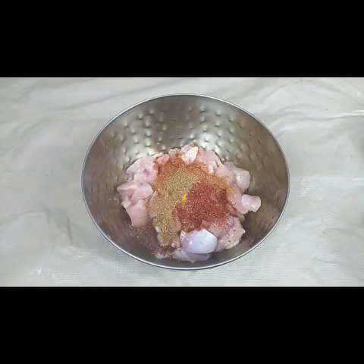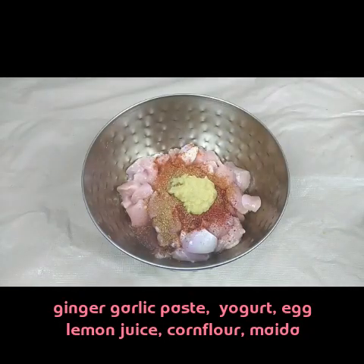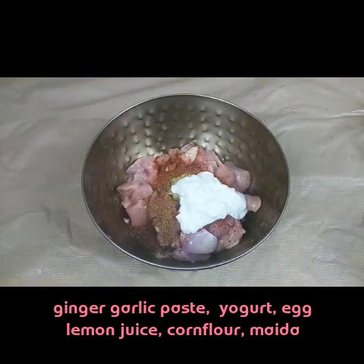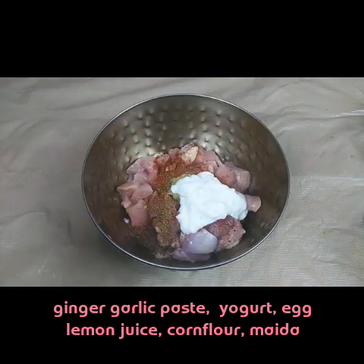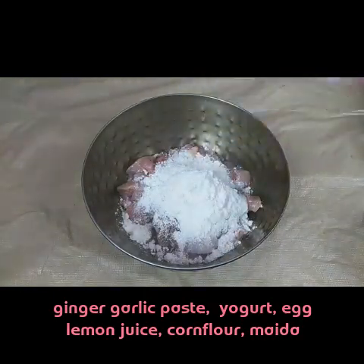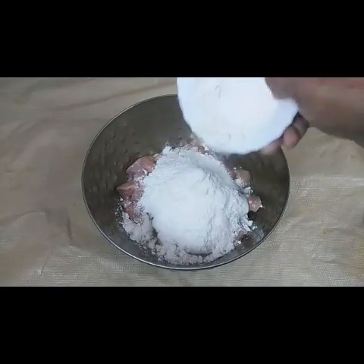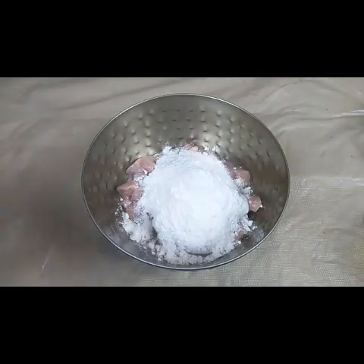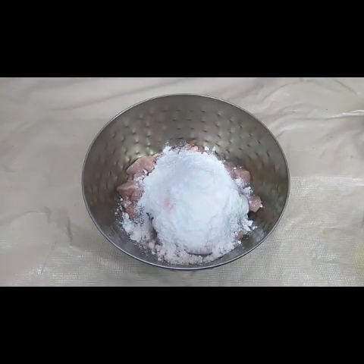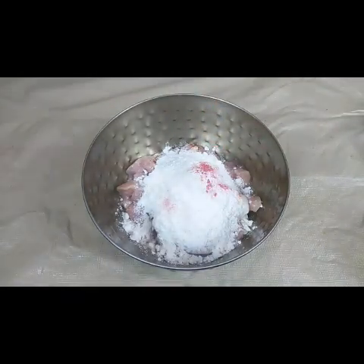Then add one teaspoon of ginger garlic paste, one tablespoon of curd or yogurt, two tablespoons of corn flour, two tablespoons of maida or all-purpose flour, and a little bit of food color — this is optional, just a pinch.